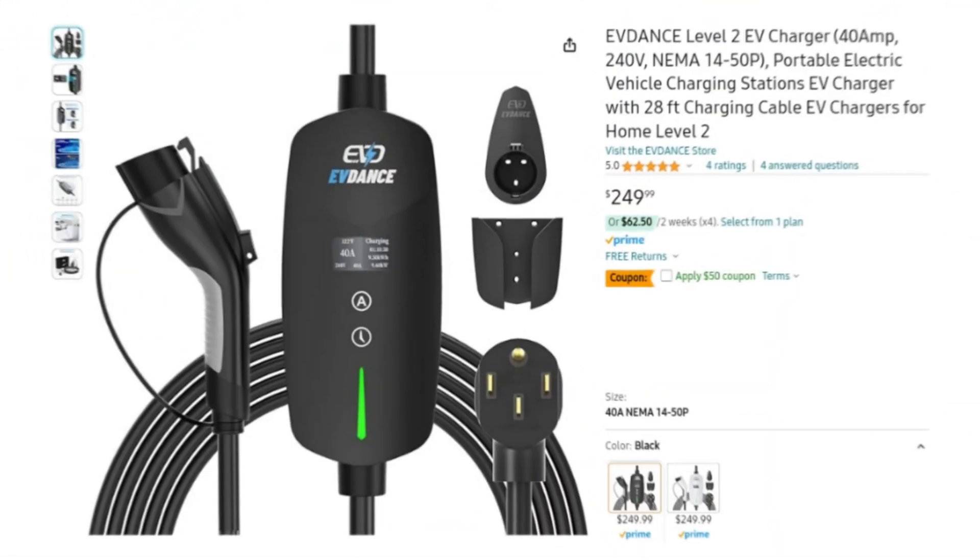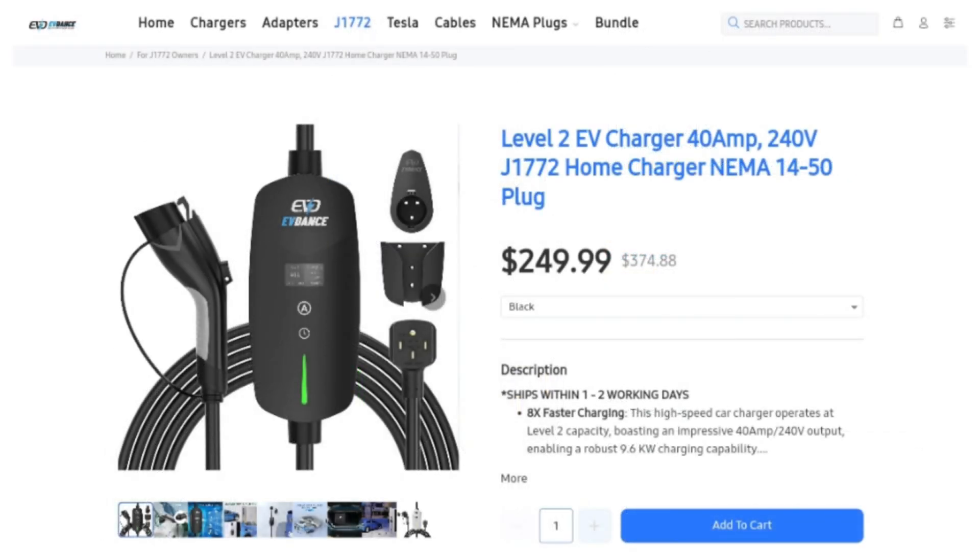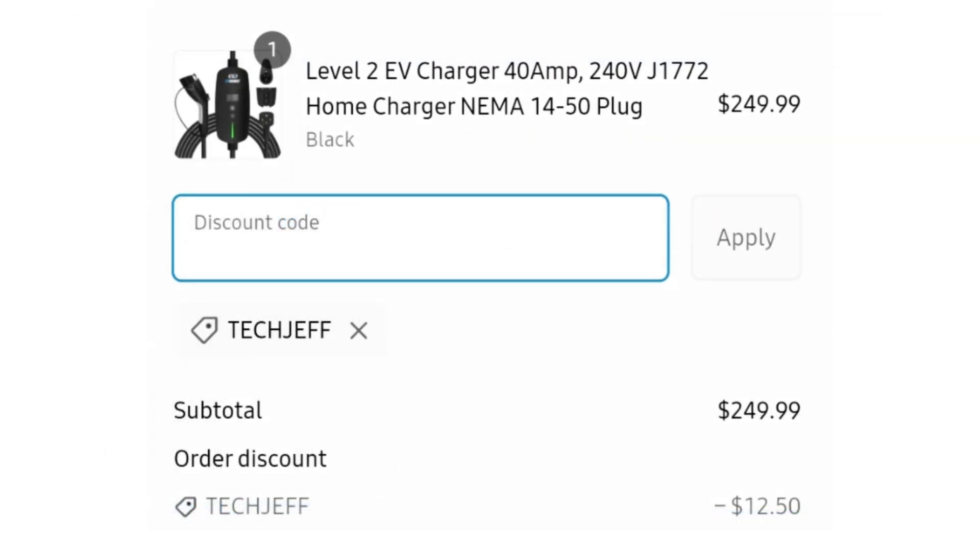As for pricing, it is pretty inexpensive. On Amazon it lists for $250, and there's a $50 coupon right now, so it's basically $200. It's also on their website for $250 before promo code TECHJEFF, which saves you 5%. Obviously that's not going to save you quite as much as that $50 coupon on Amazon, but if you don't have an Amazon account, their website is also a good way to get a decent deal.